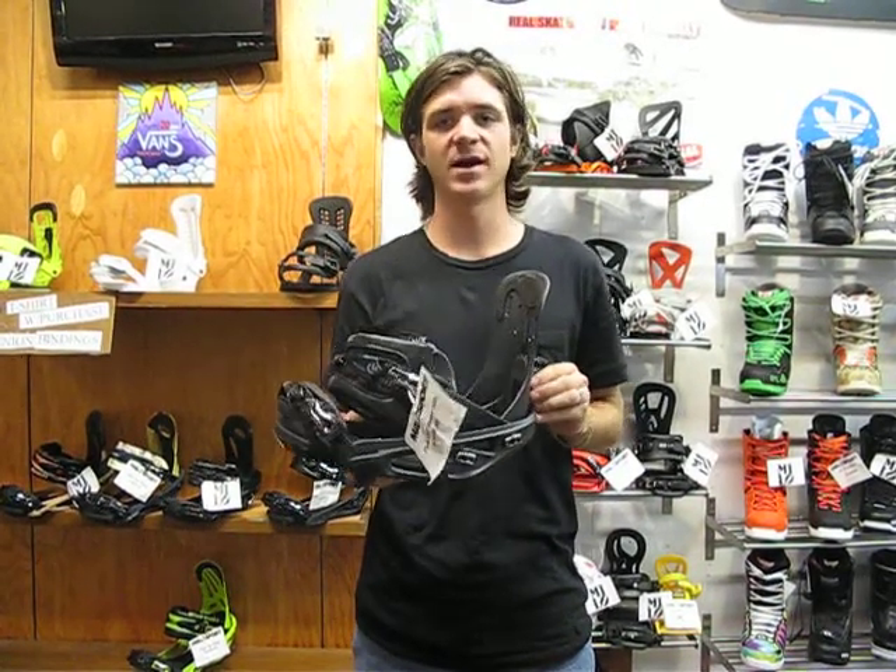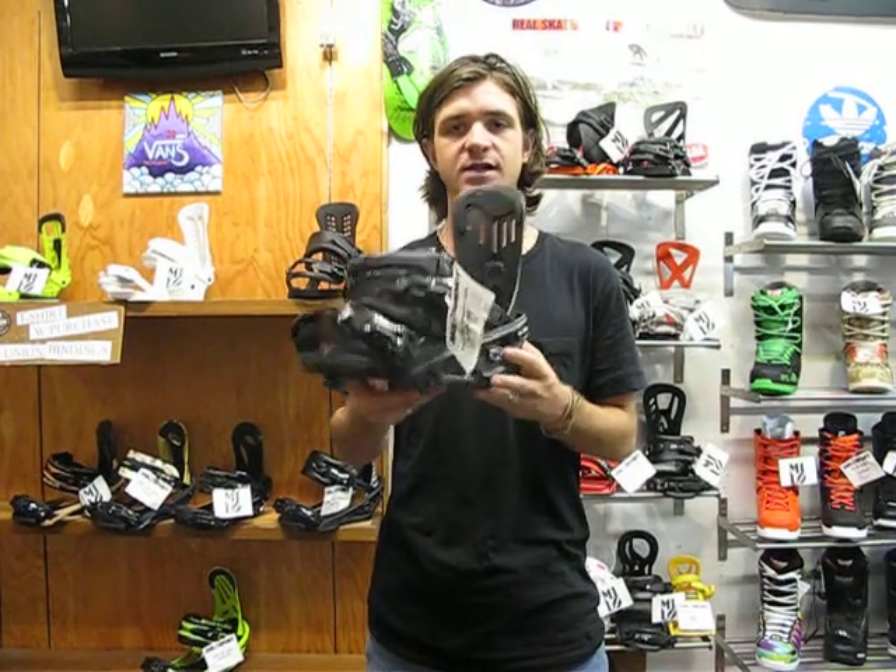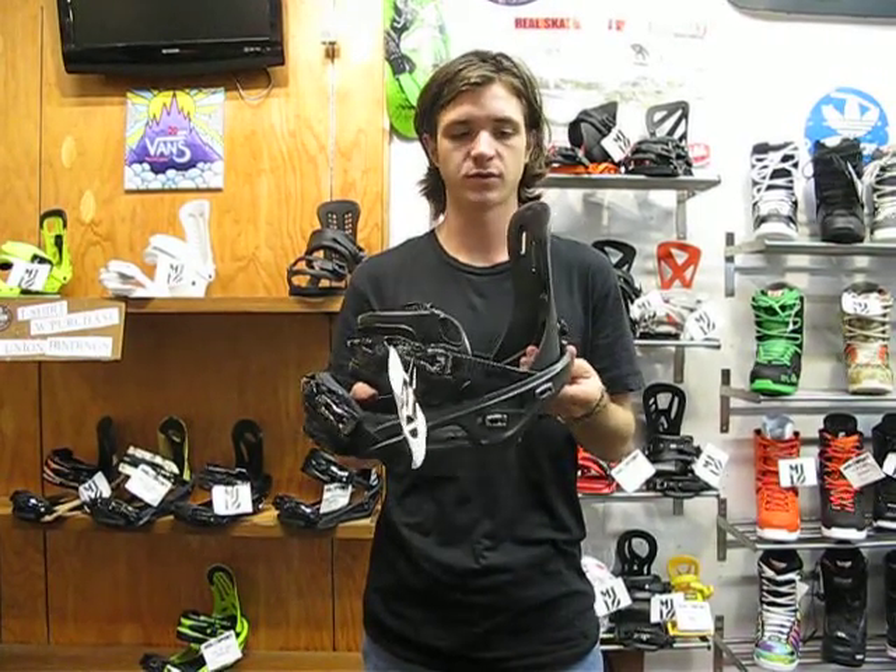How's it going guys? I'm Jeffrey Richards. We're here at MiloSport in Salt Lake City, Utah. Here I got the 2014 Flux SF binding. This thing looks awesome and performs really well.